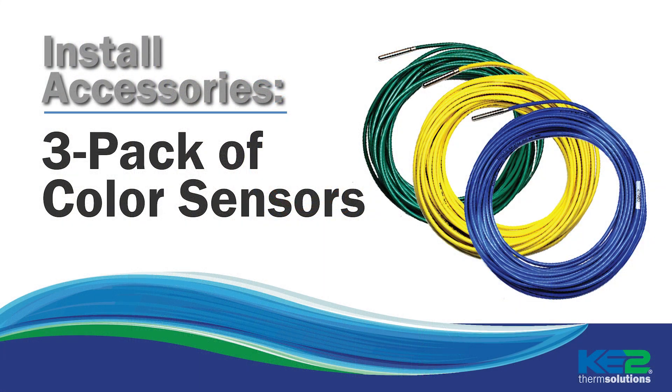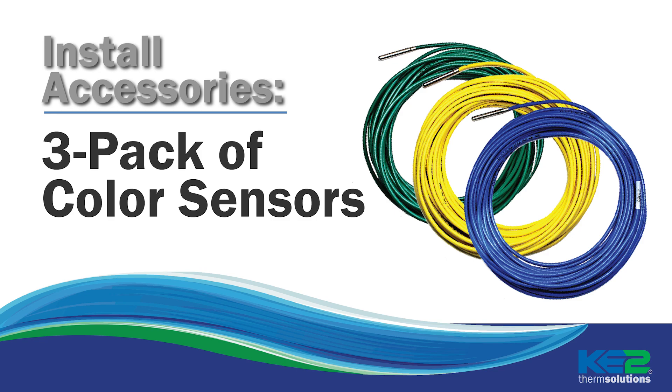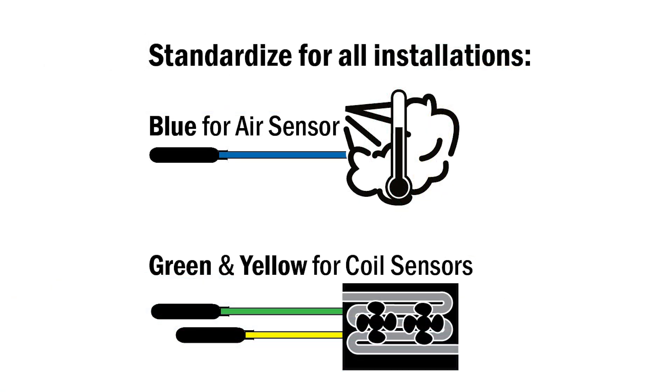Another service-related accessory is our three-pack of colored temperature sensors. While all the sensors can be used for air or coil temperature, we encourage our customers to standardize their use: blue for air, green and yellow for coil. This really helps on return visits or to standardize across locations so you eliminate labeling the sensors or trying to track a wire. The colored sensors are so popular they now are standard in most controller kits.